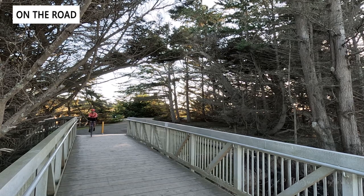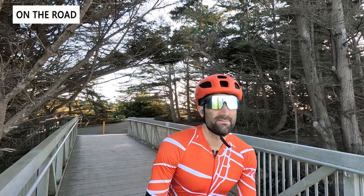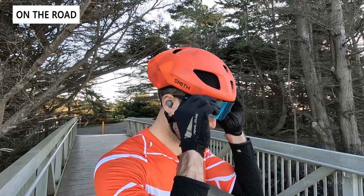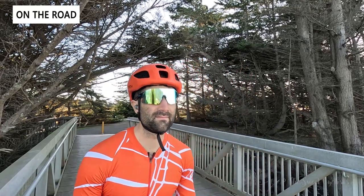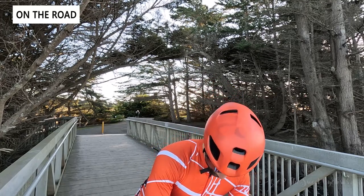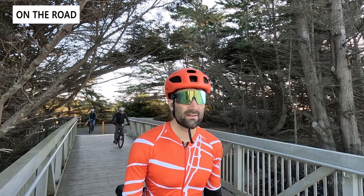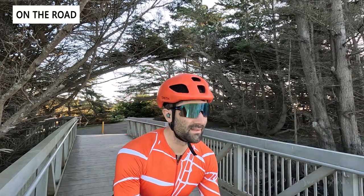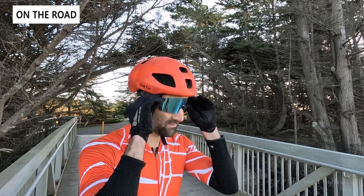Here you can see the Tifosi Rail sunglasses paired with one of our Velocio kits — it's a pretty attractive pair of sunglasses with that frameless look and oversized design that really pairs well with any cycling kit. The tall design works well with shallower helmets, though there is a small gap between the top of the sunglasses and the helmet. As far as performance goes, we're impressed: you have great clarity and optics with no frame blocking your vision. There is a slight color variation from the top to the bottom of the lens, but it's very subtle. We would have liked a little more ventilation as they can fog up on slow climbs, but overall a good-looking pair of sunglasses especially for cycling.